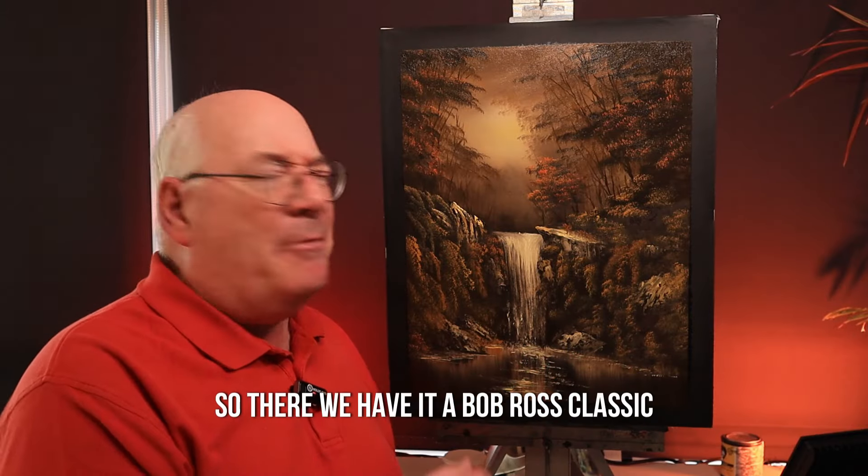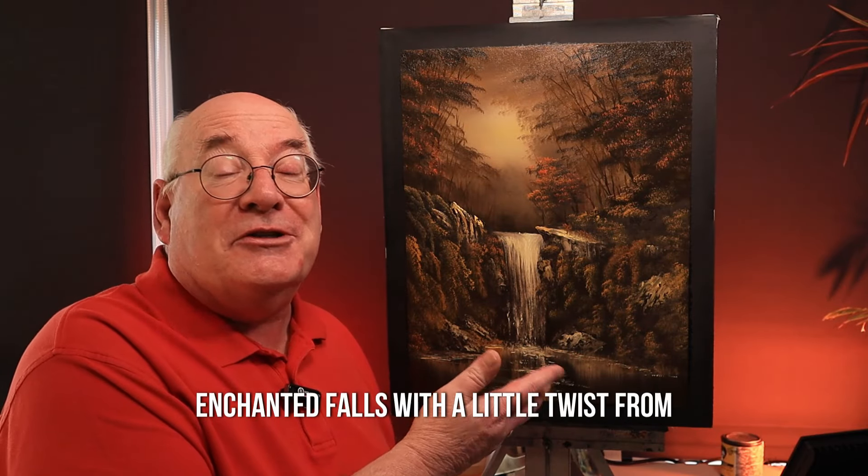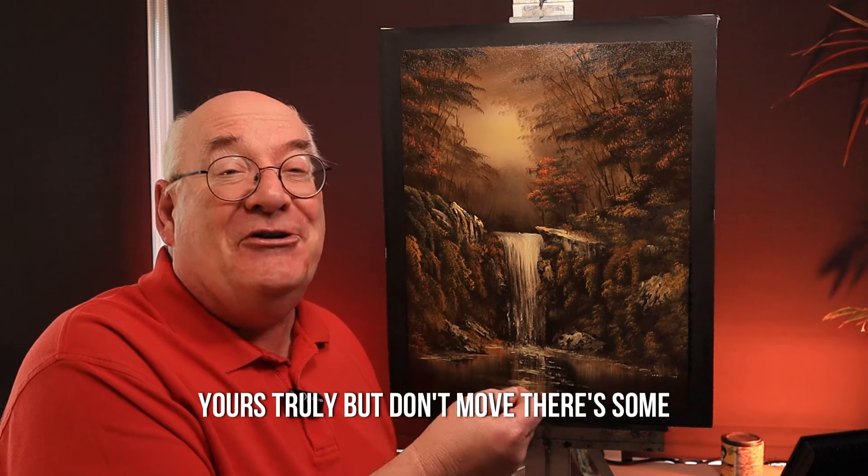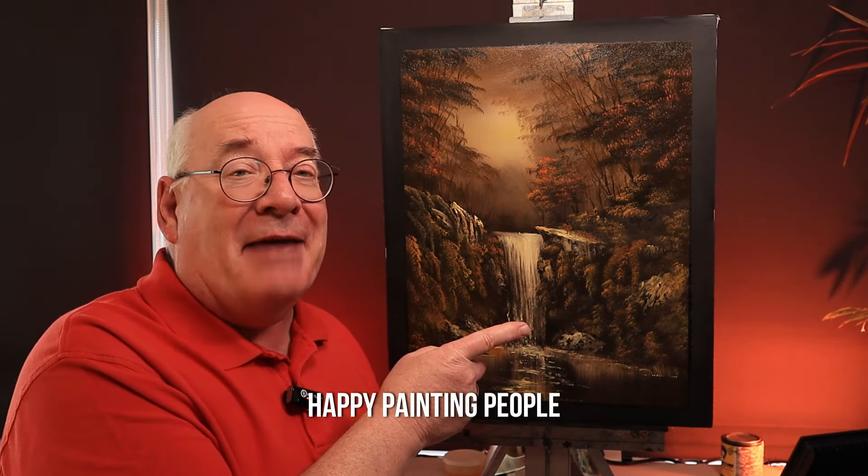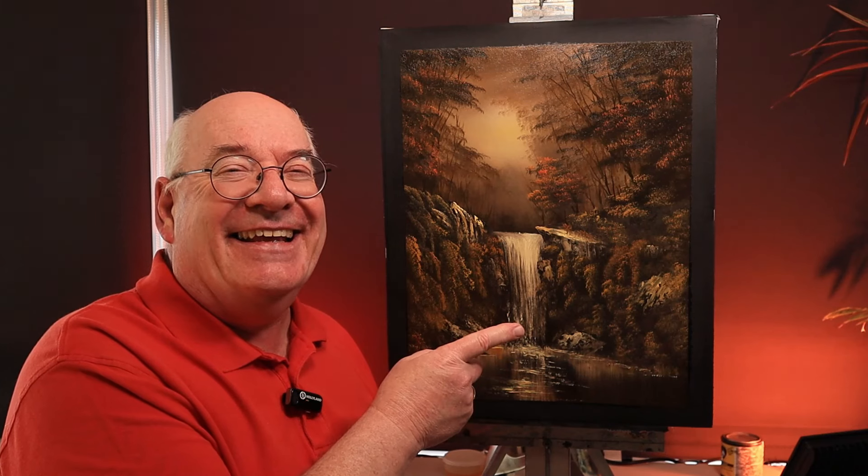So there we have it — a Bob Ross classic, Enchanted Forest, with a little twist from yours truly. Don't move; there are some more lovely videos for you to watch coming right along.